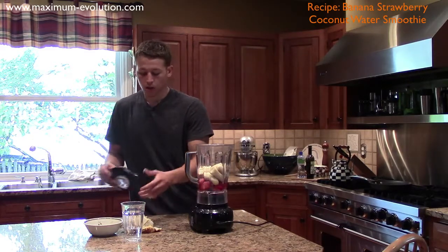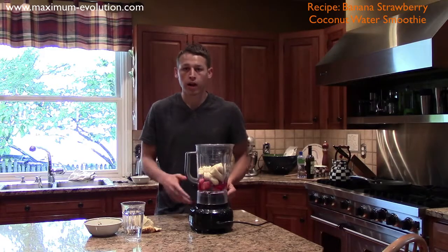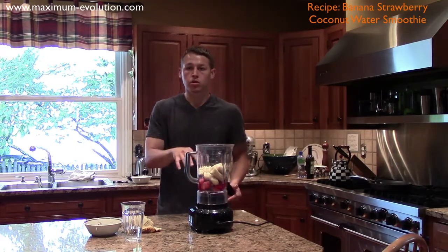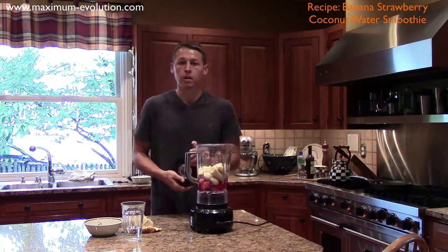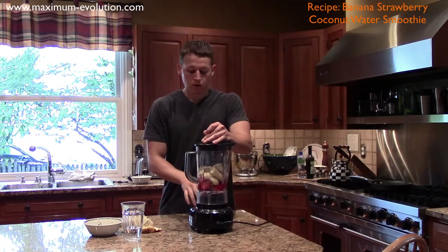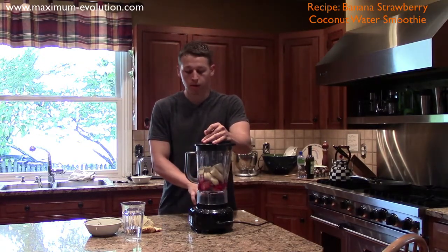I always like to go on the lesser side if you aren't sure about how much water to add in, that way it's thicker. You can always add a little bit more liquid, but if it's too liquidy it's just a big pain to add more ice, so I might add a little bit more if I need to. Start on a low setting, get all the chunks out, and then move it up to a higher setting. Here we go.